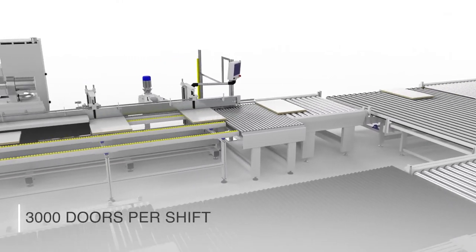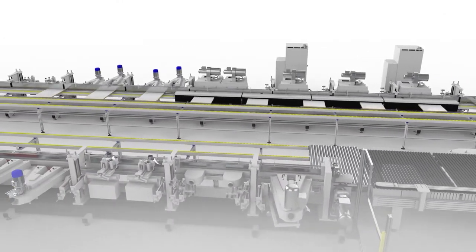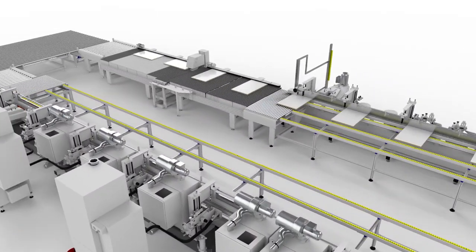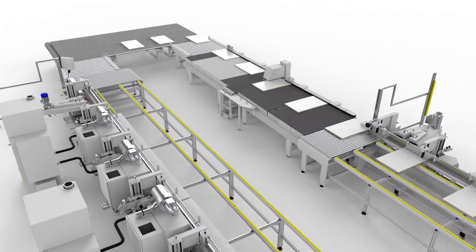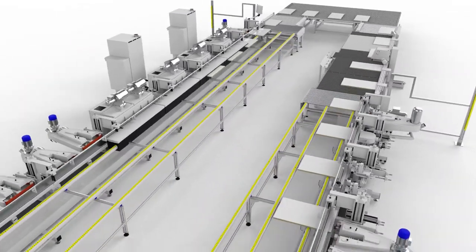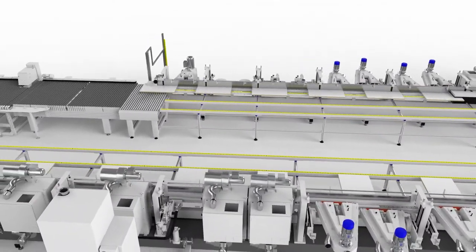For outputs up to 3000 doors per shift, the best option is an inline process, where the panel is manipulated for melamine sanding, then reaches the Smart Vacuum working area for flat part coating, goes through edge coating in two steps with Smart Edge, then the base coat is sanded before the finishing stage.